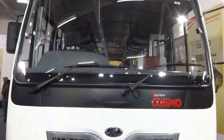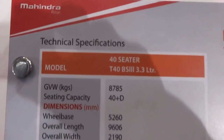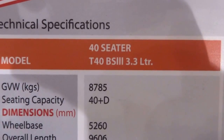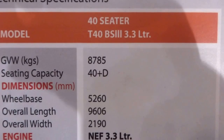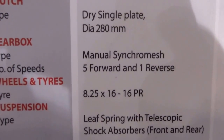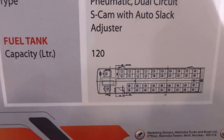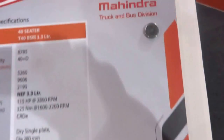This ladies and gentlemen is the Mahindra Tourista Cosmo. Let's look at some of its tech specs. We are looking at a 40-seater T40 BS3 3.3 litre, with a 120 litre fuel tank capacity. This is from the Mahindra truck and bus division.